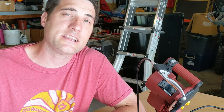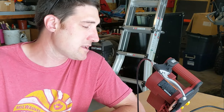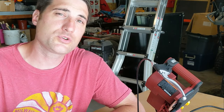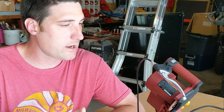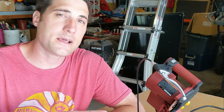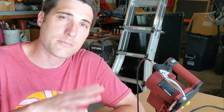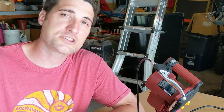Today I want to show you guys a quick and easy way to get your chainsaw sharpened, and it is with this Chicago Electric Power Tools chainsaw sharpener. It's got a grinding wheel on it and is very easy to use. It has sped up the amount of time it takes me to sharpen my chainsaw blade and I want to give you guys a closer look.